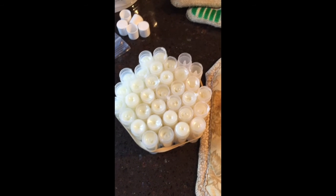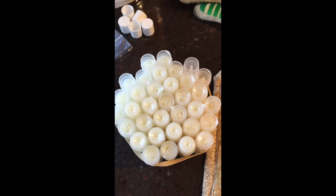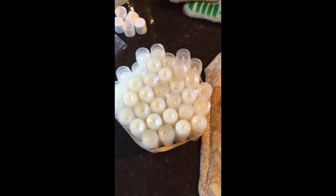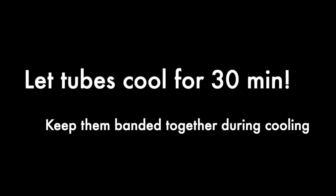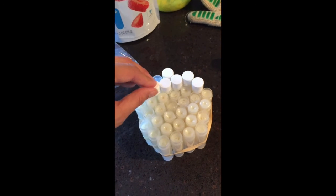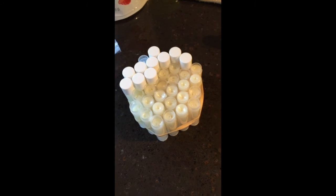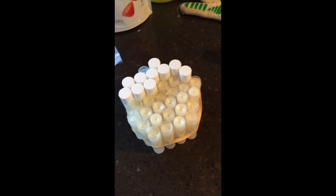And it was super easy, it was super fast. It took me nine minutes to do all of this, which is awesome. So I'm back a half an hour later — I just let them cool, all rubber banded together, standing up straight. And then I'm just going to pop back and get these caps on. When I'm all done, I can undo the rubber band and I'll be ready to label my tubes. And that's it.